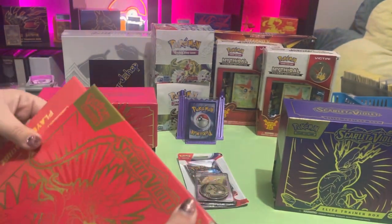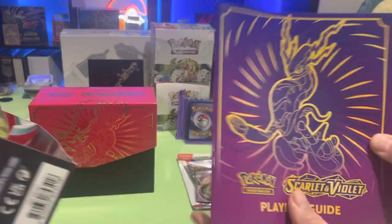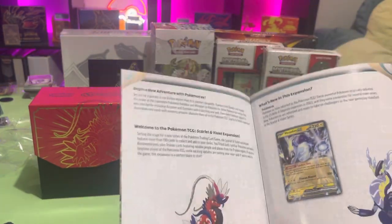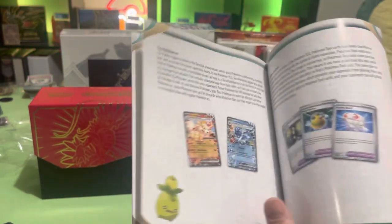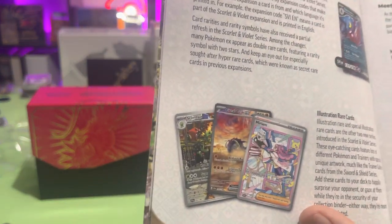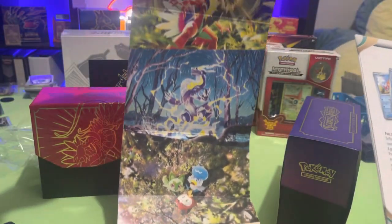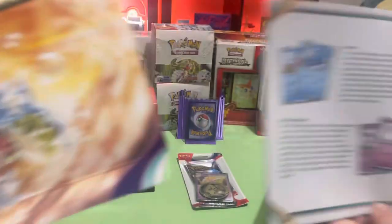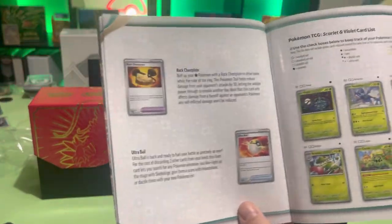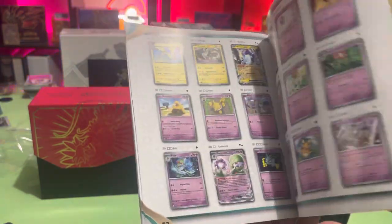Sorry, we get the little books with them which should have the checklist of cards in there — Miriam, that's what we're looking for. Pulled a Great Tusk and an Iron Treads the other day in the same pack, thought that was pretty cool. They're back to putting the posters in the ETB covers too, that's pretty cool. All the trainer cards, there's your checklist of cards.